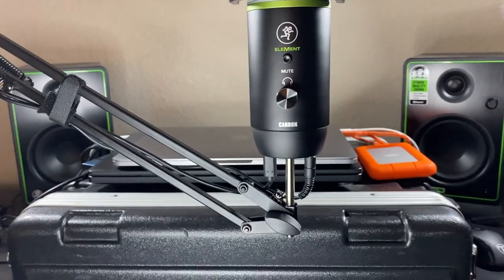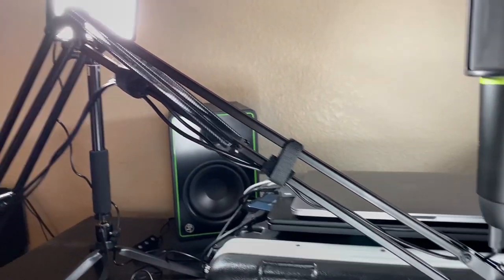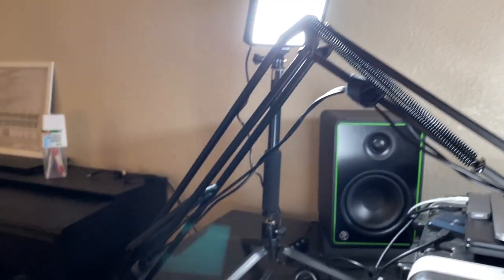The DB100 is an articulate desktop microphone boom arm that's great for content creation, home studios, streaming, online meetings, and more. It has sturdy metal construction that attaches to just about any desk or table and keeps your workspace uncluttered. It has a standard mounting thread and included hook-and-loop straps to keep your cable snug to the boom for a clean look.